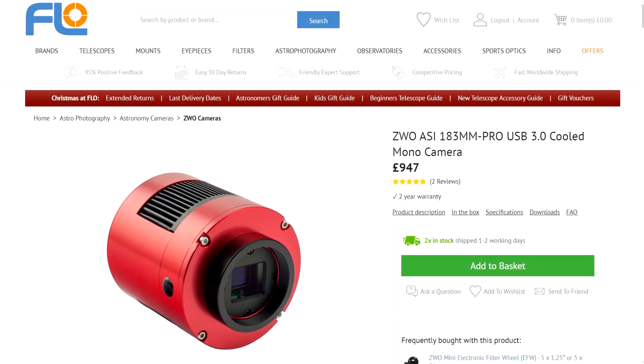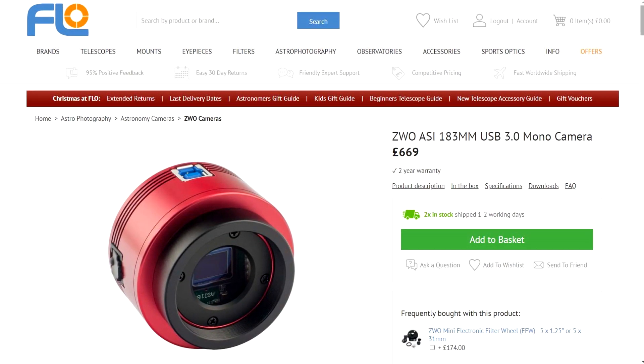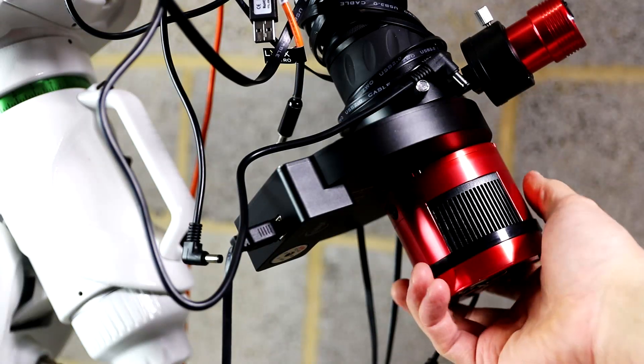The 183 does support video — put it on a long focal length instrument especially with a Barlow and you've got a potential planet killer. 183 users, please share your video experiences in the comments. At the time of this review the 183 mono camera costs about £947 for the cooled version or £669 for the uncooled mono version. For that price you get a relatively small sensor with a lot of pixels, a great wide-field camera, and likely a good planetary camera, but it is a considerable sum — especially the cooled version.